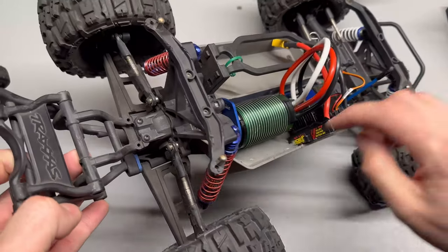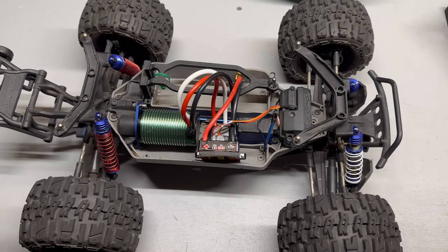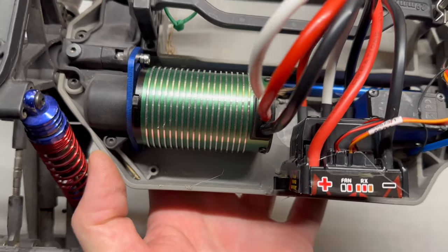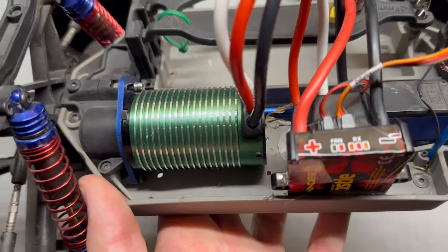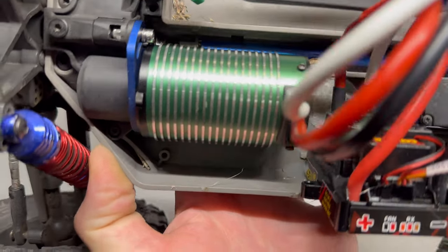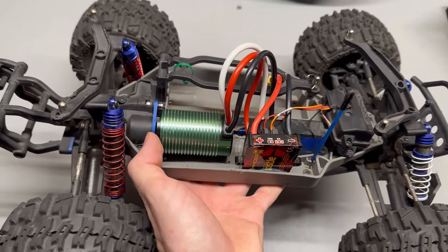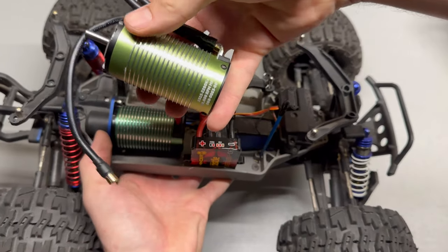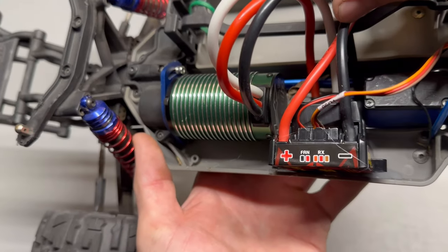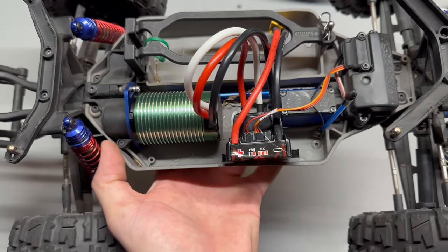It's got MIP XCVD axles and the rest of the driveline is completely stock. I had this Castle 2650 kicking around — I actually bought this motor on eBay a while back. They're floating all over eBay; I don't know if they're real Castles or maybe it's the OEM manufacturer, because Castle doesn't use this style of motor anymore. Anyway, it's an older style motor — I think I paid 60 bucks for it, so I was like screw it, let's give it a shot. It's the 1512 2650KV with the Sidewinder 8 ESC.